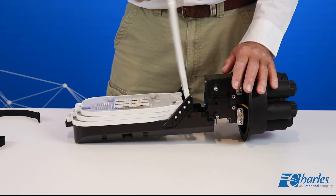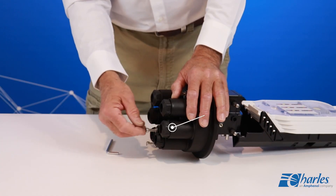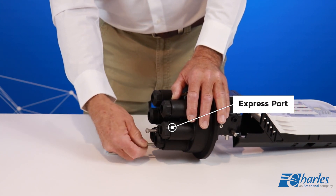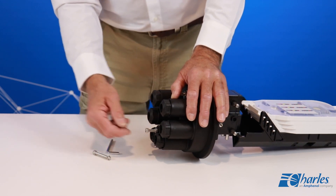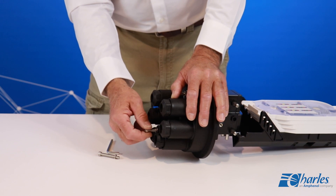Always reposition the tabs before pivoting the tray. Locate the oval express port on the base of the FODC. Use a 5 millimeter or 3/60-inch Allen wrench to remove the screws securing the express port to the base.